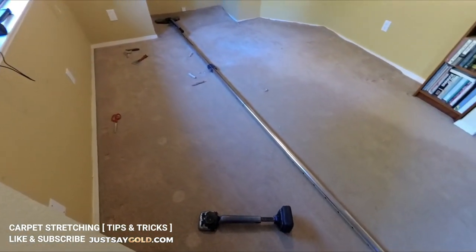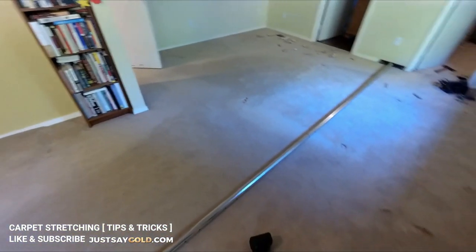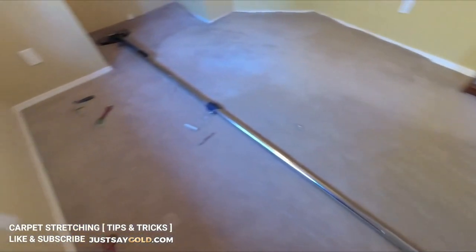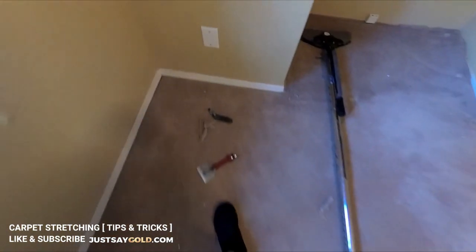Now I'm taking care of the other part of this L-shaped room, treating this like its own separate room. I'm stretching just like I did before, making my way from left to right. These cutouts make it more time consuming but the process is the same.